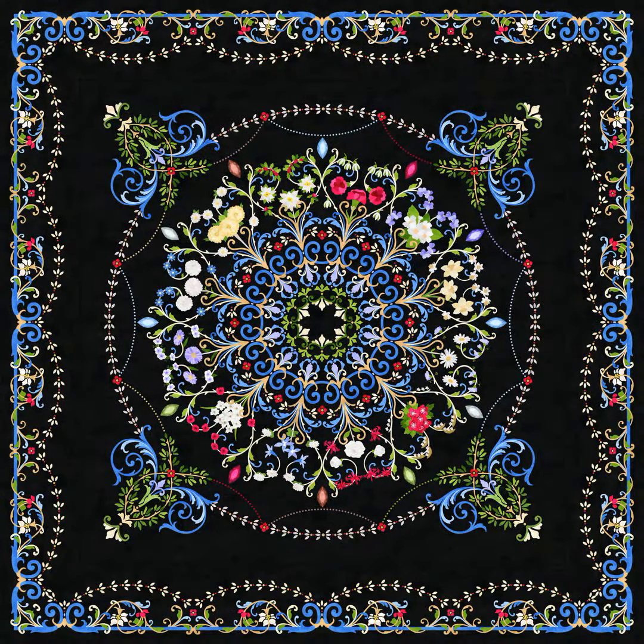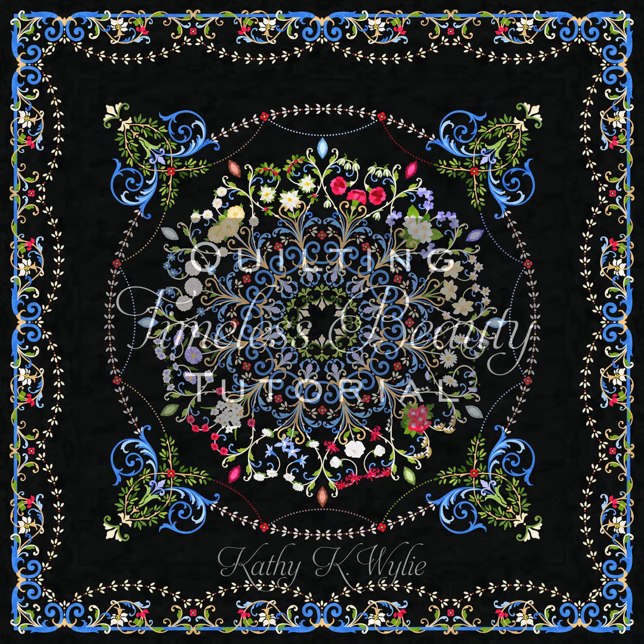Quilting brings a quilt to life. Whether you follow this tutorial or quilt it your own way, I hope you enjoy Timeless Beauty for many years to come.